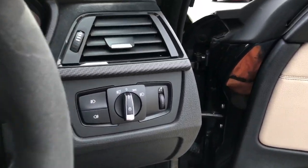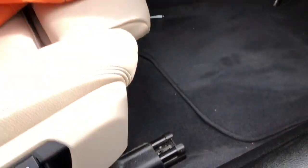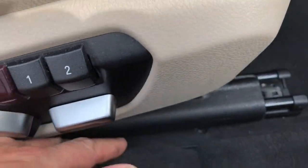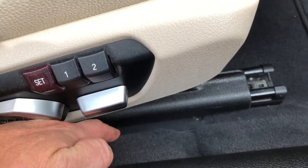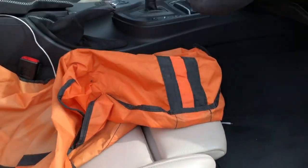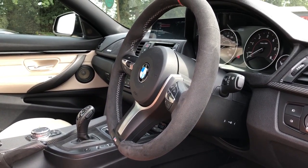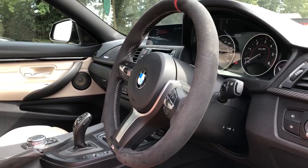Underneath the seats we've installed the Audison Prima 8-inch subwoofers. I can't show them to you because they are completely tucked away, but the grille is just there. Quite often people contact us saying their car hasn't got any subwoofers under the seats - they all have subs under the seats, it's just they don't play very well, so you'd easily mistake them for not being there at all.